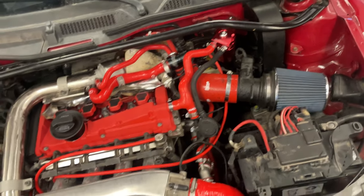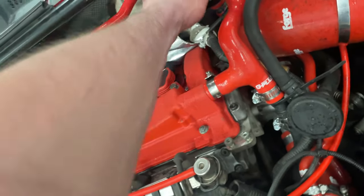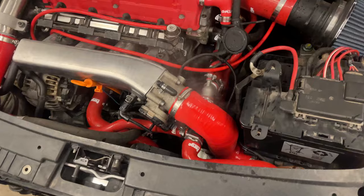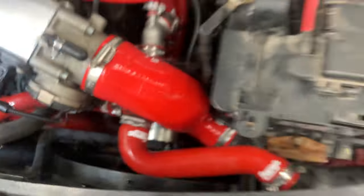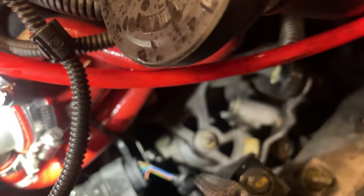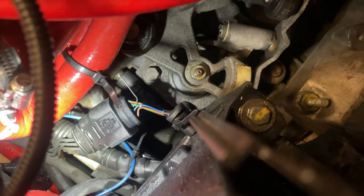I actually just took it for the first test drive and it ran good, but then it was turbo fluttering — I think that means the diverter valve is not hooked up correctly. I did have a cooling system leak somewhere so I'm gonna get the coolant pressure tester out and find where this is. It looks like it's steaming from right here — I can see it but I don't want to touch that until it cools down since it's still boiling.